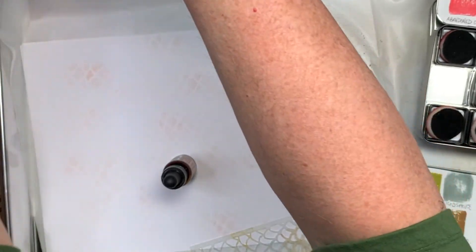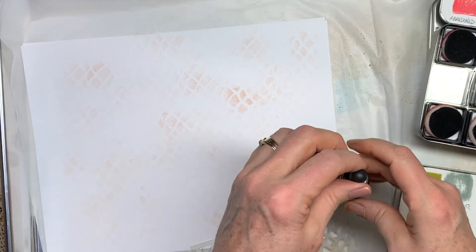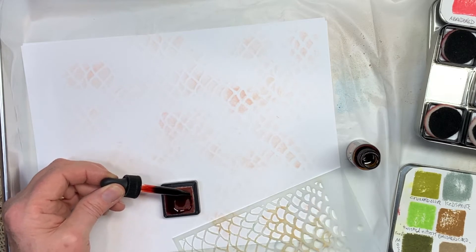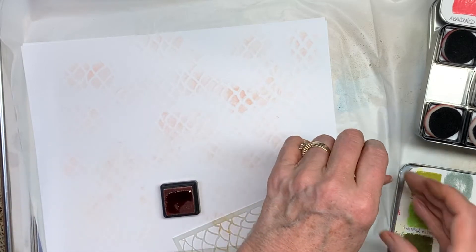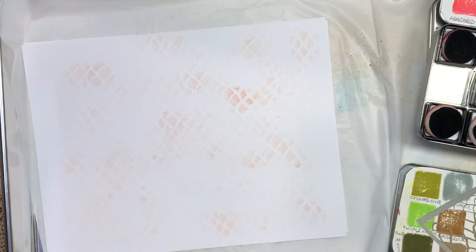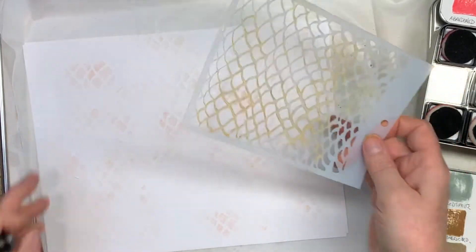Instead of buying a whole new pad when you run out of ink, it's a lot more economical to get these refill bottles with the little droppers. You just put it on the pad and recharge it. Because there's a lot of ink in this bottle, it'll last for a long time. And when you buy those pads, you never know how long they've been sitting on the shelf. So now I don't know how strong that's going to be — it's not too bad.